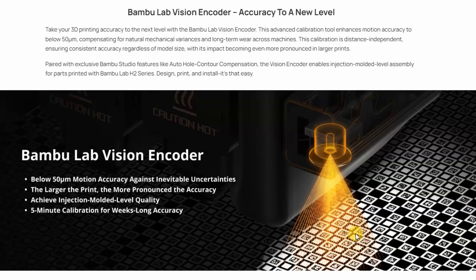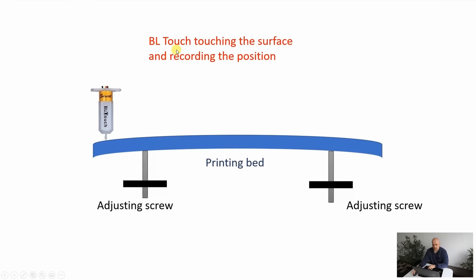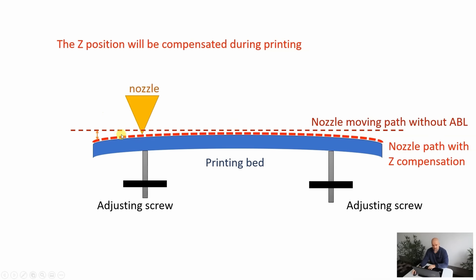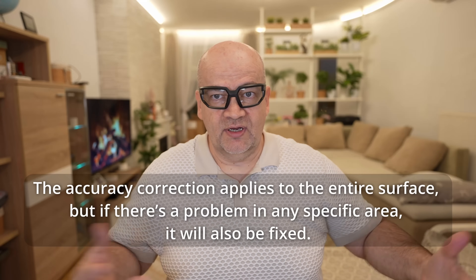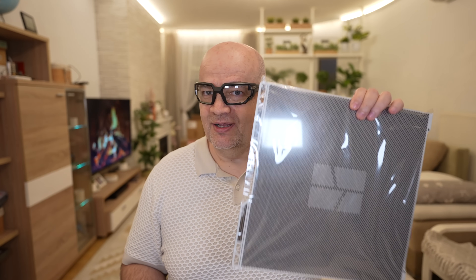And now with Bamboo Lab printers, we have this vision encoder — of course only with the H series. It has a lot of QR codes on it, and the camera will scan them to create a kind of matrix. It works similarly to auto-leveling along the Z-axis, where it touches the surface and creates a compensation matrix during printing. Something similar happens here, but only in X and Y directions. This method is really good because it is absolute and not relative — we can change accuracy in just one corner if necessary.